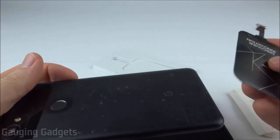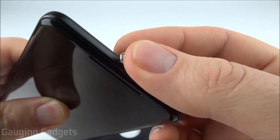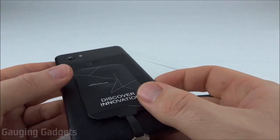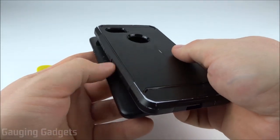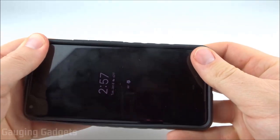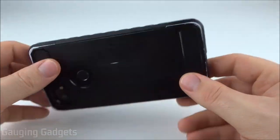With my phone upside down, I'm going to put the Magic Tag on the back of it and plug it in — be very gentle with it. As you can see, it is plugged in and sitting on my phone. Now I'll put my case on like I normally would, being a little careful with the connector. And as you can see, it's installed.